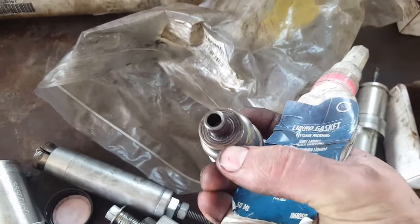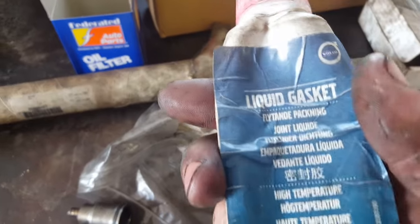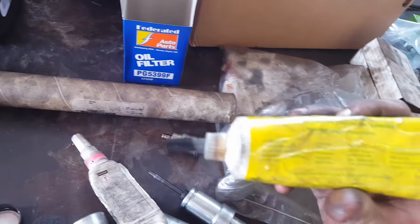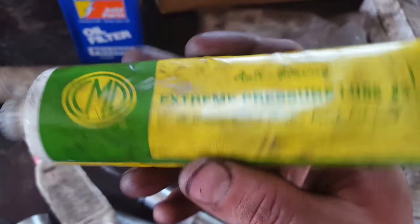You also need some of this extreme pressure lube — part number 1161059 — to put onto the injector cup when you install the new cups. This goes over the pin so that it slides through the cup easier and doesn't break off. There may not be a part number visible but try to get one that's the same brand.